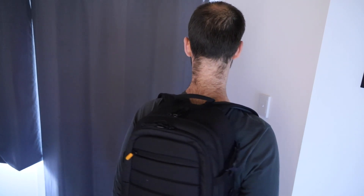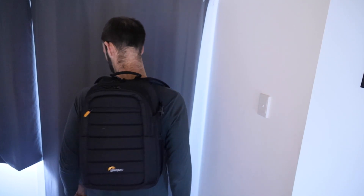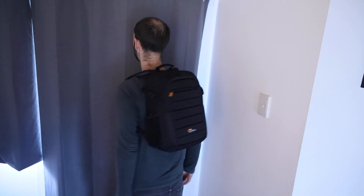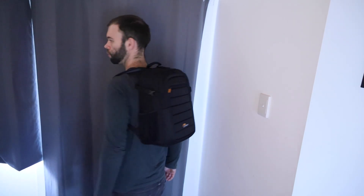So that is it — that is the Lopro Tahoe BP-150 camera bag. Hope you found this video helpful. For information and pricing on these backpacks, make sure you check out the affiliate links down in the description. And of course, give this video a thumbs up and subscribe to my channel for more videos like this. Have an awesome one, I'll catch you next time. Bye for now.